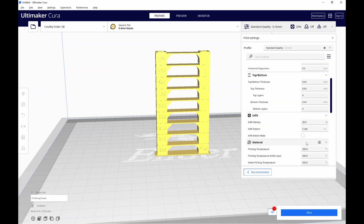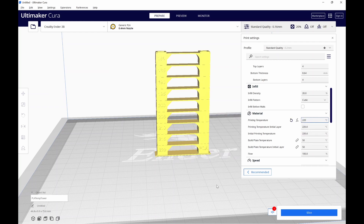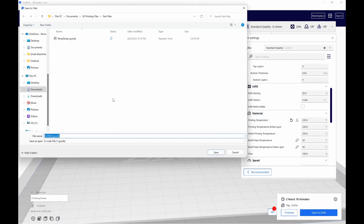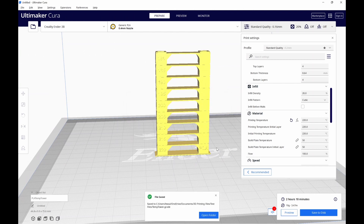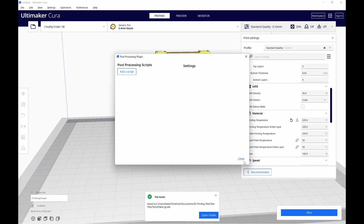Come over to the printing temperature setting and change it to 220 degrees — that's what we're printing the first section at, and also the base itself. It's just easier this way. Now go ahead and slice, then save it to disk. Before we go any further, come back up to Extensions > Post-Processing > Modify G-code one last time and turn off the Temp Fan Tower script. Since we already did our slicing, if we don't turn this off it'll affect every print we do going forward. Hit Close and let's print this out and see how we do.